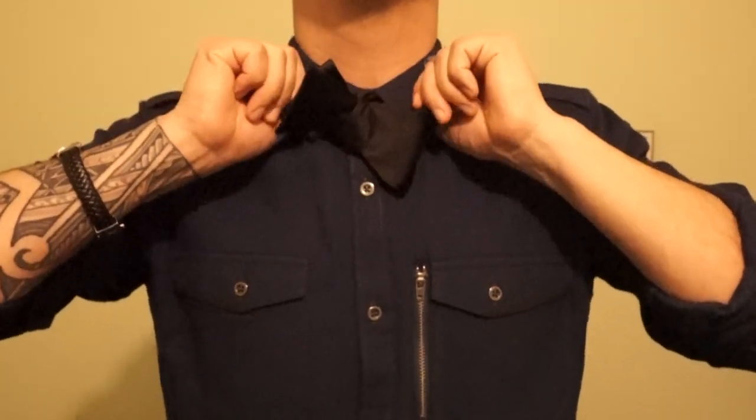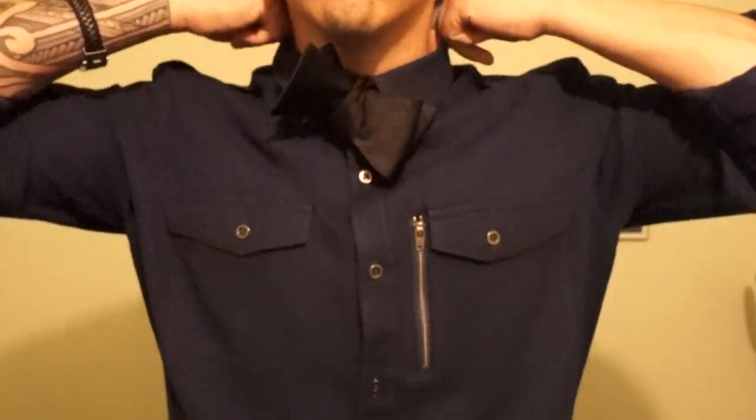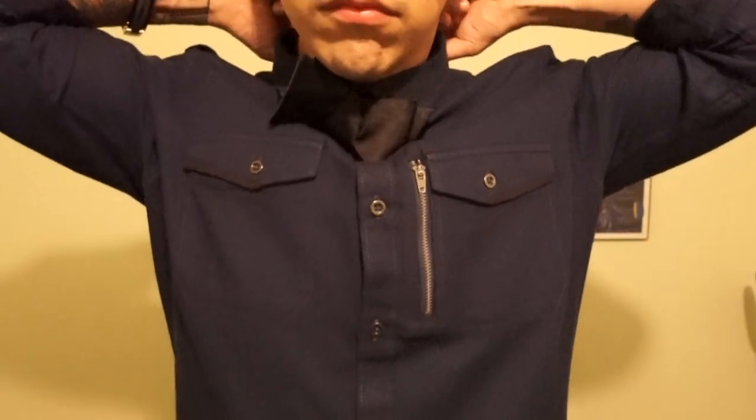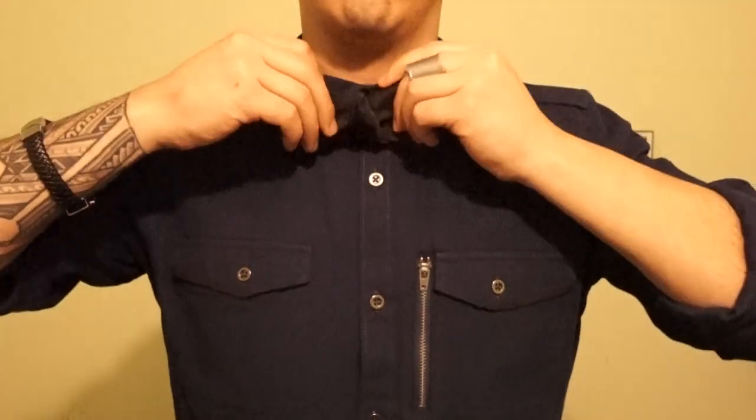There you go. You know what you are doing. Once the collar is down, all you have to do is puff it up once again. And voila — the bowtie is done.